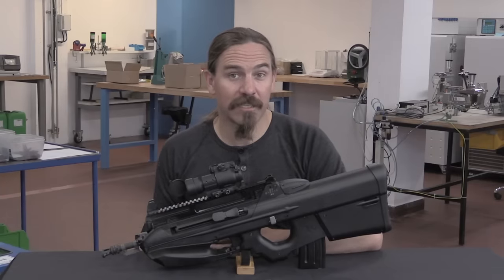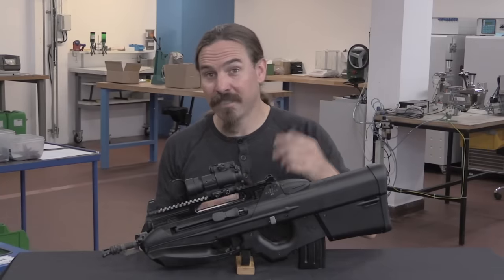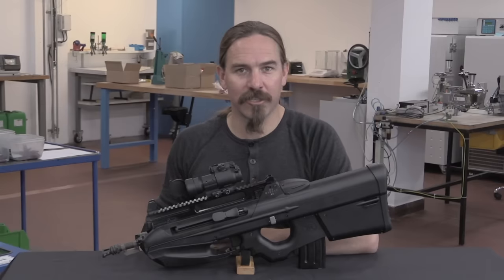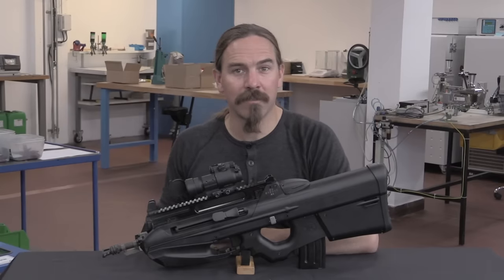I'd like to give a big thanks to RX Defense for giving me the opportunity to come in and take a look at their factory and pull out one of their F2000S rifles to show to you guys. Hopefully you enjoyed the video — thanks for watching.